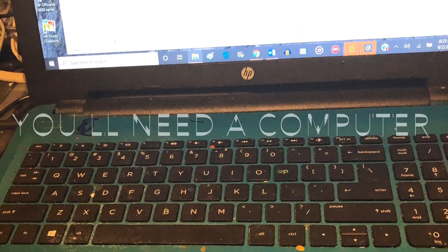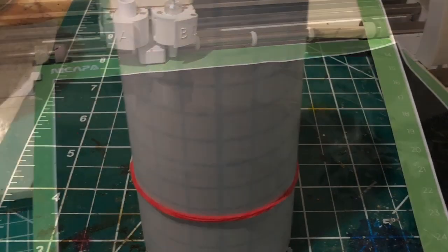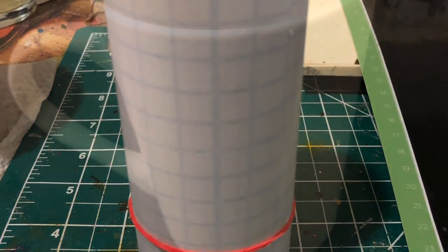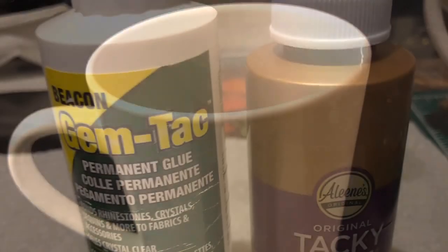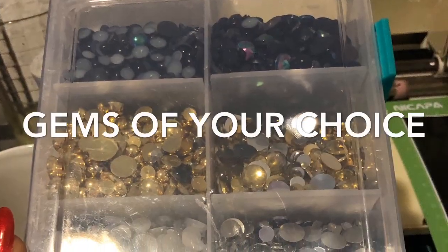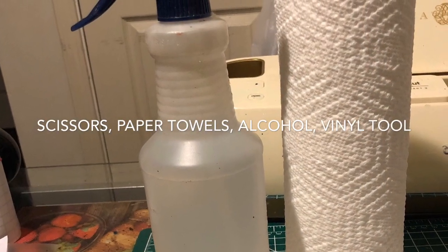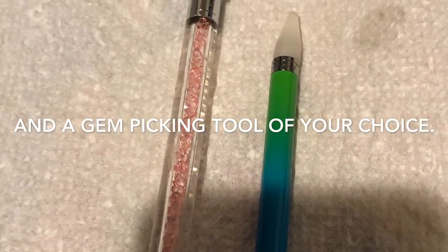Here are some of the items that you will need: a computer, a Cricut or Silhouette or some type of cutting machine, a cutting mat and some vinyl, transfer tape, a blank coffee cup. You'll also need some gem tack or tacky glue, gems of your choosing, paper towels, alcohol, scissors, a vinyl tool, and last but not least, a gem picking tool of your choice.